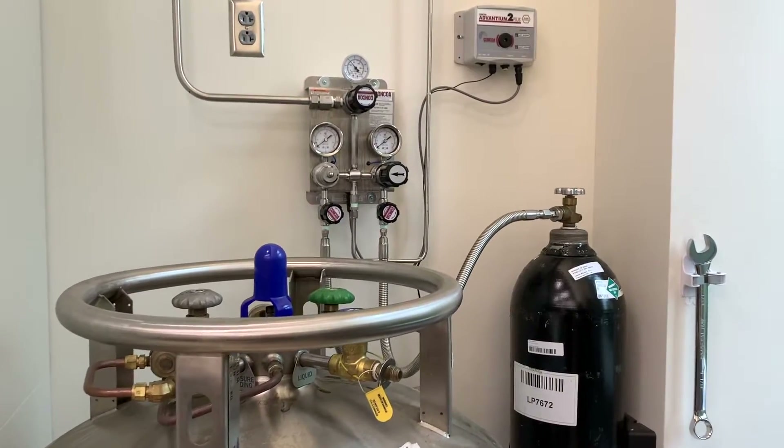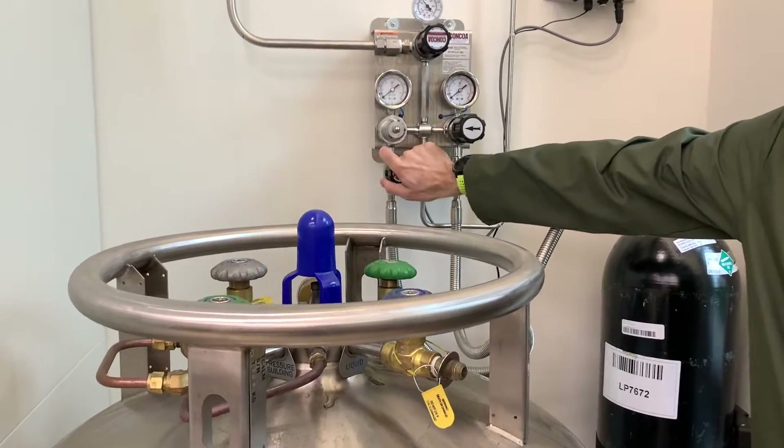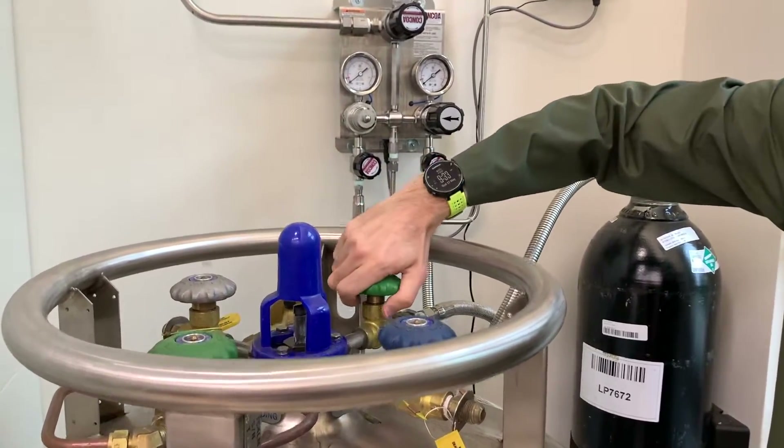The first step is to close off the big tank. Working inwards, close the valve on the regulator that connects to the big tank's hose, followed by the valve on the tank itself.